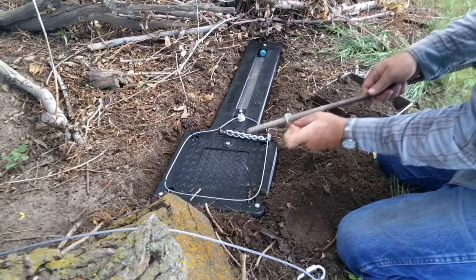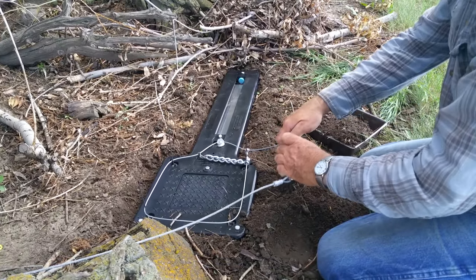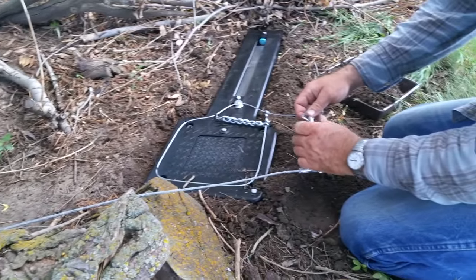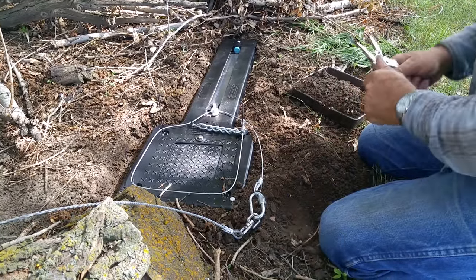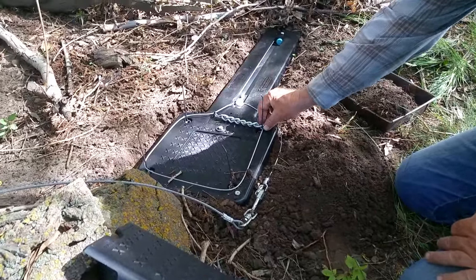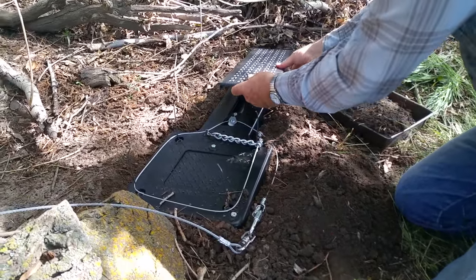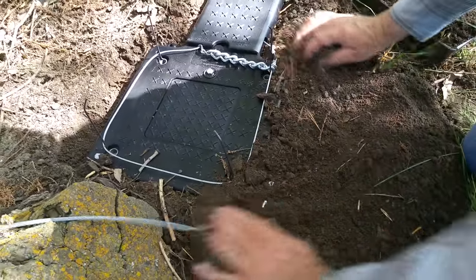The snare can then either be staked down or hooked to an extension cable via a quicklink. Snug up the quicklink with a pair of pliers or a wrench. Make sure your snare is flat. The trigger cover is placed on — there is a wedge underneath, and this side goes towards the snare. This is very important for the trigger to function as the trigger block slides back and raises the cover.